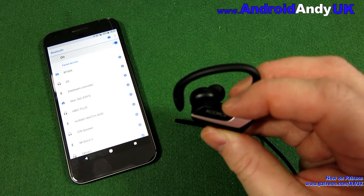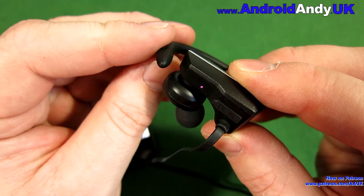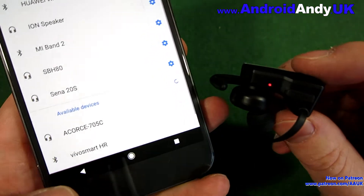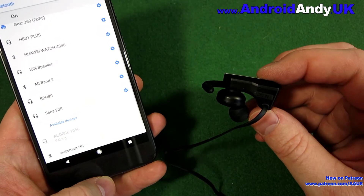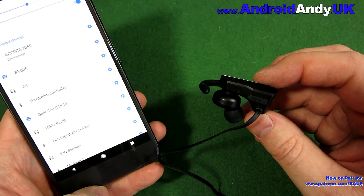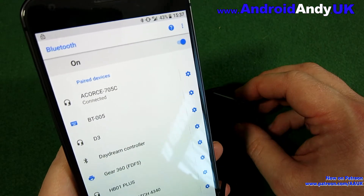To pair them up, easy enough — just hold down the power button. You can see the lights flashing blue and red. You tend to get voice prompts in the earphones as well, telling you when it's been powered on, when it's pairing, and when it's connected. Your phone should detect it and then it switches to just a blue light flashing when connected.